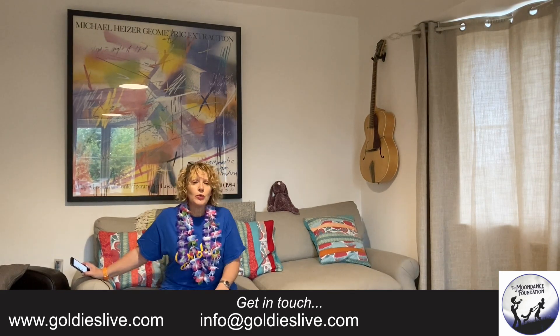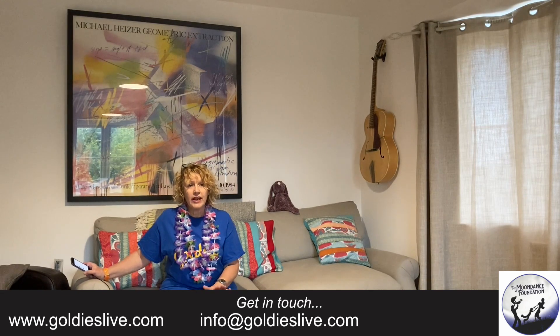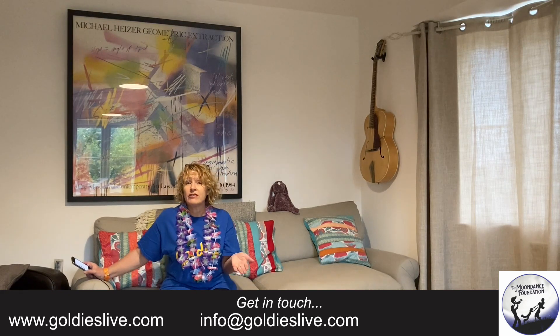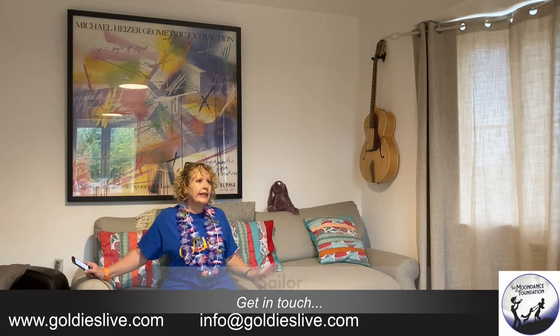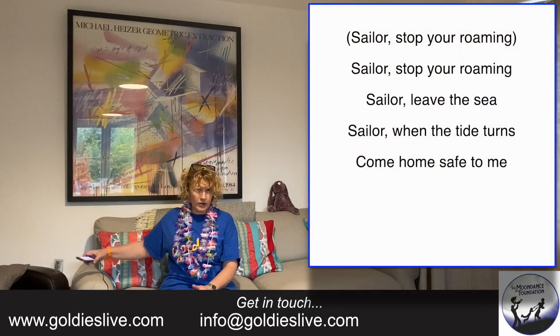If you've never been to a Goldie session before — why haven't you been? Joking! If you've never been, this is a really popular one across the country. Loads of people ask for it and it's really great because I think the lyrics are easy to remember. And it's got a nice little rhythm to it. It's just a really big popular song, so here we go — Sailor!